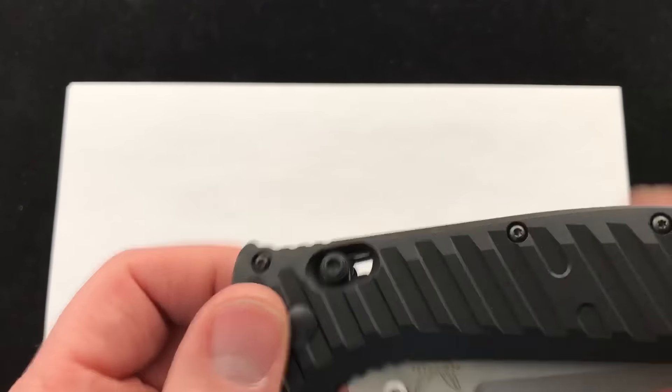There's a good look at the action. If you want to give it a little thumb flick, the knife comes out really nice. The axis lock is very, very durable. Blade is 3.72 inches, S30V steel.